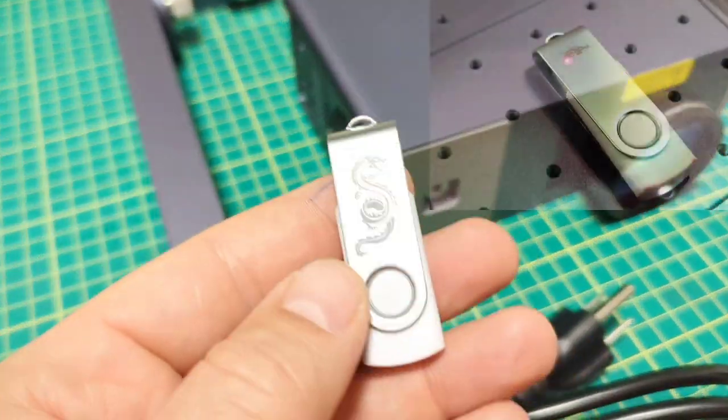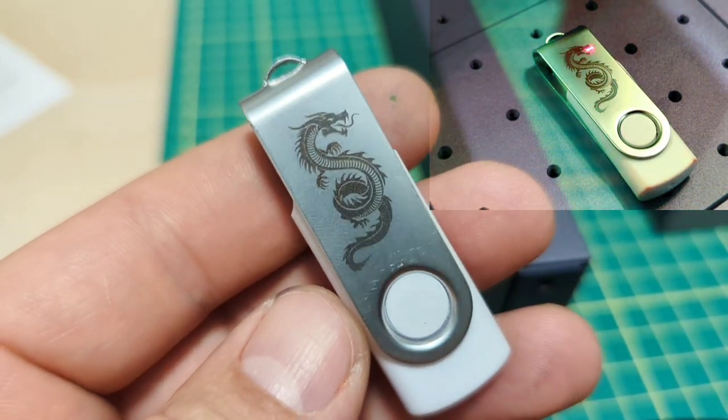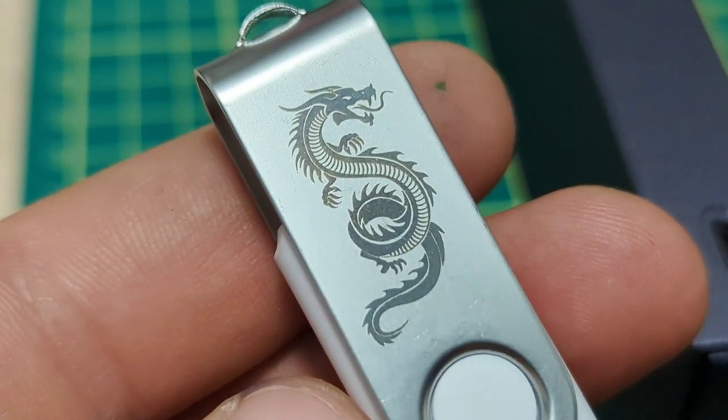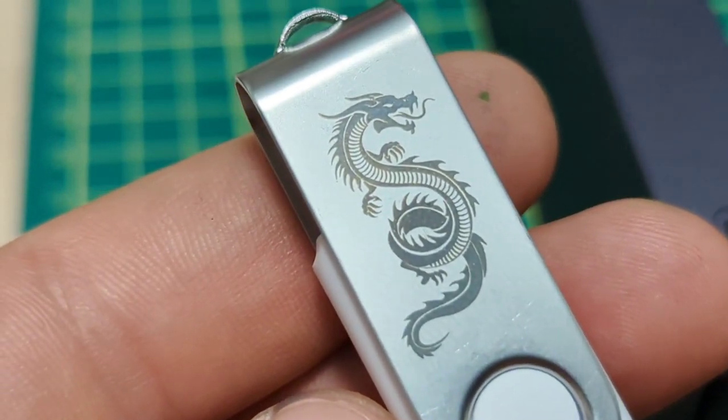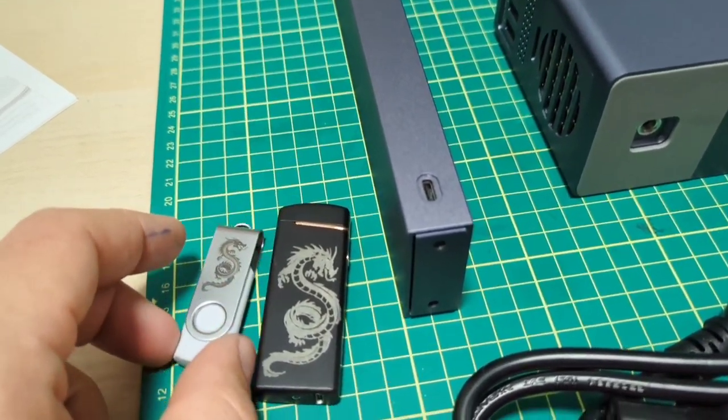This is from the LaserPecker 3 — it's a USB memory stick in anodized aluminum. Just look at the detail: the point size in that laser is so much sharper. The things I can do with this type of laser versus my other one is absolutely phenomenal.